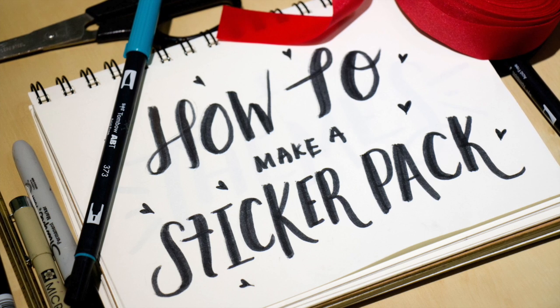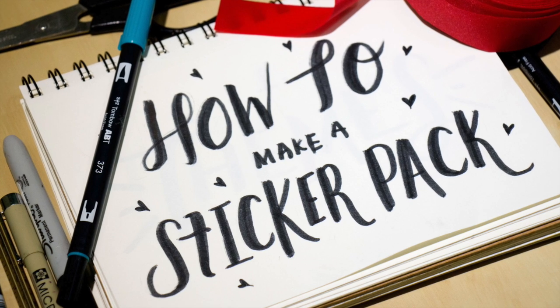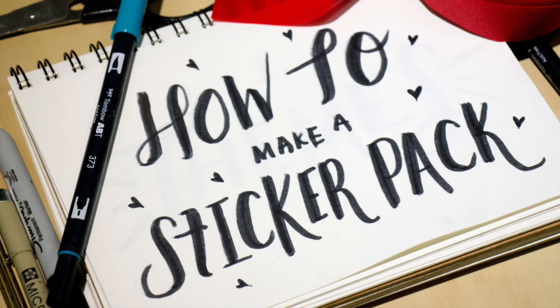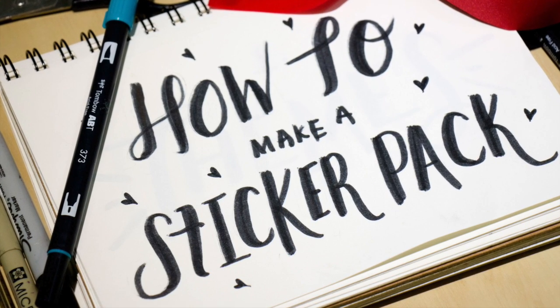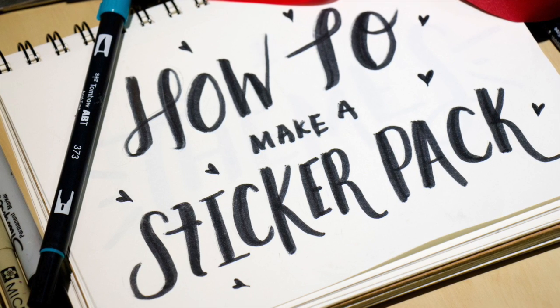Hi picolodgers! Stickers are a really important part of picolodge because they add more personality and expression to your creations, making collaging so much more fun. In this short tutorial, I'm going to show how we create our stickers from concept to execution in four steps.